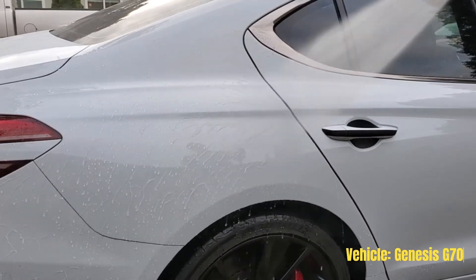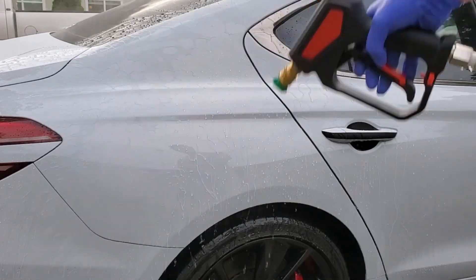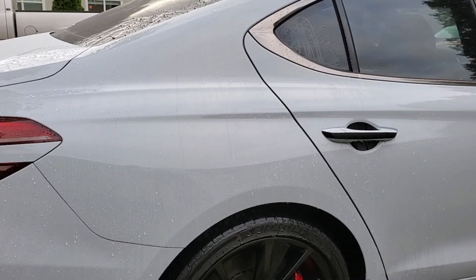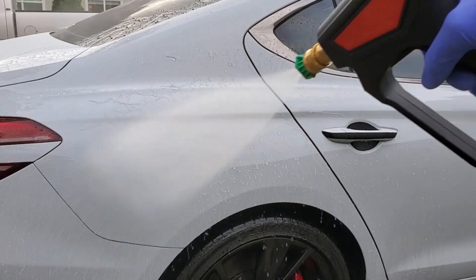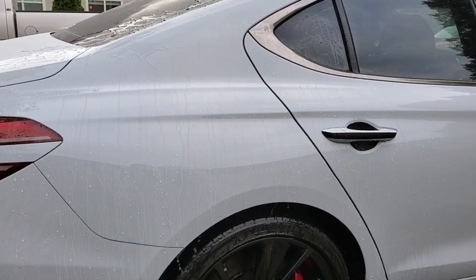In this video, I'm showcasing the Griot's 3-in-1 Ceramic Wax. This is a spray-on wax, so literally all you have to do is spray it onto your car's paint, wipe it off with a towel, and you are left with these incredible water-beating results.